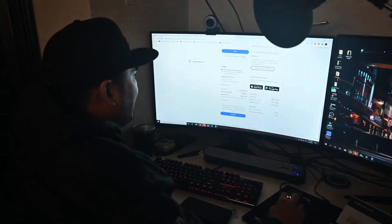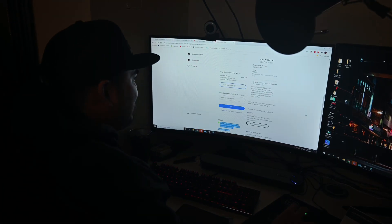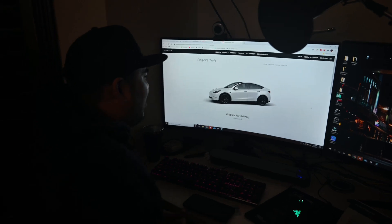Yo Roger, what are you doing buying a Tesla, bro? We just got approved! Bam — Model Y, white with the black rims.